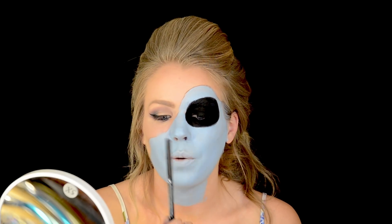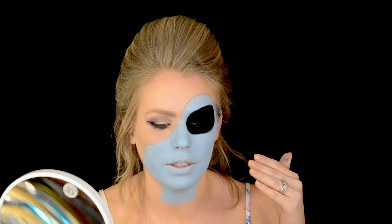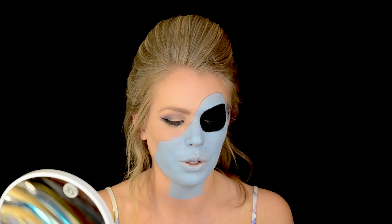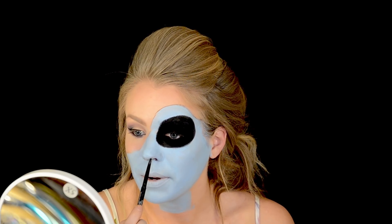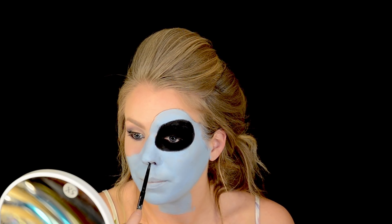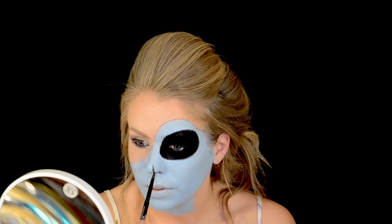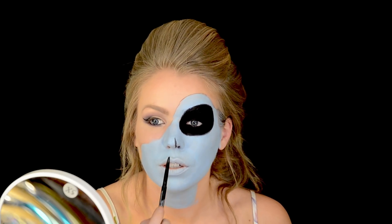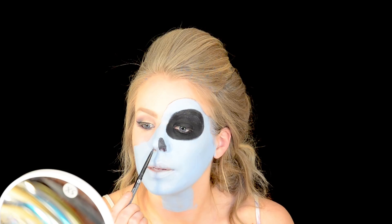I have the eye filled in. I went over it with that black eyeliner and then went over that with some black eyeshadow just to make it super pitch black. Now I want to do the details of my nose. It's really just going to look like nostrils in my face. I'm taking my black eyeliner and running it up along my natural nostrils, extending the nostril and connecting it with the other side. Then doing the same thing on the other side.